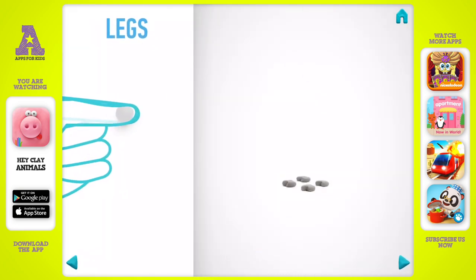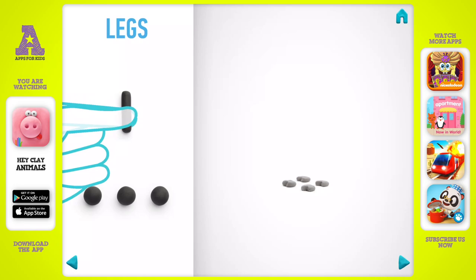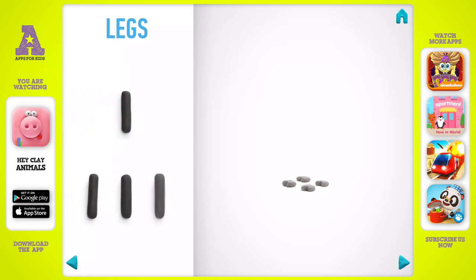Now make legs. Take a piece of black clay and roll four middle balls, then roll them into sausages with your fingers. Legs are done.